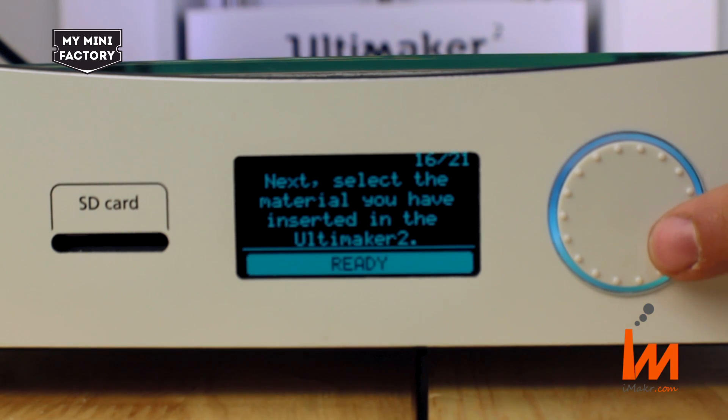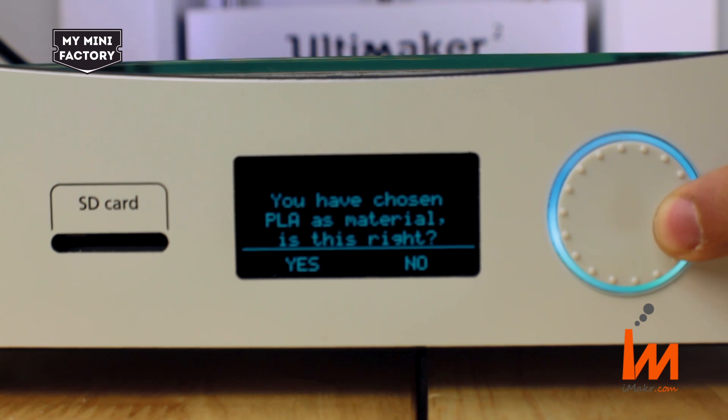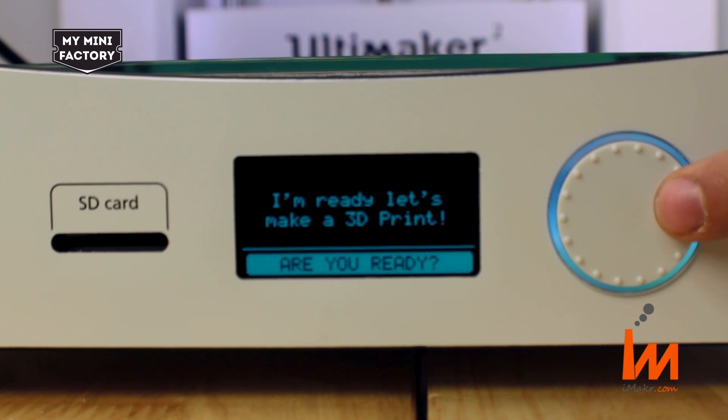Next, select the material you have inserted in the Ultimaker 2. In this case, we are using PLA. Rotate the wheel and highlight PLA. Click and then confirm that this is the correct material. The printer will read: you have chosen PLA as the material, is this right? Click yes. Now your Ultimaker 2 knows what kind of material it is using. I'm ready — let's make a 3D print.